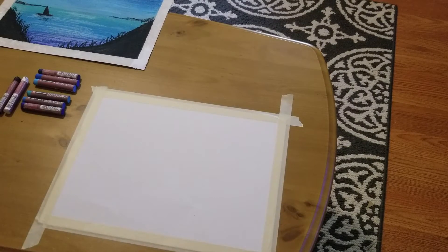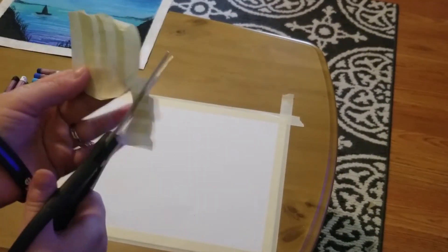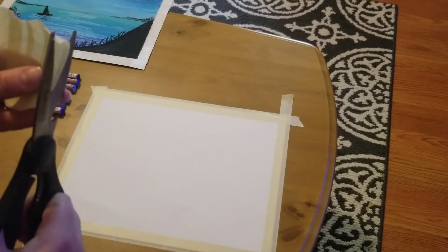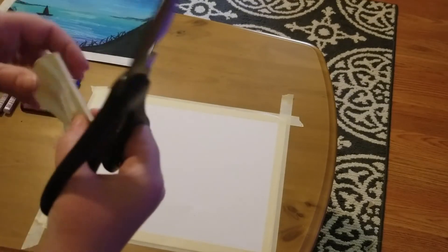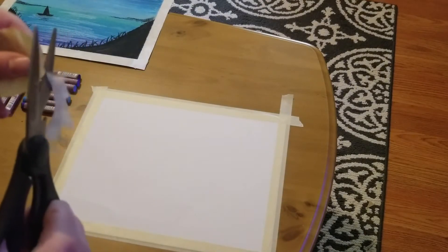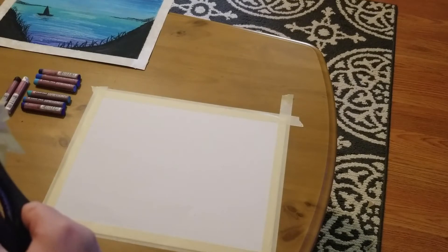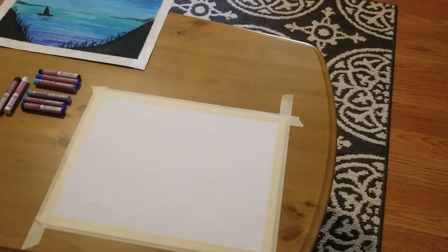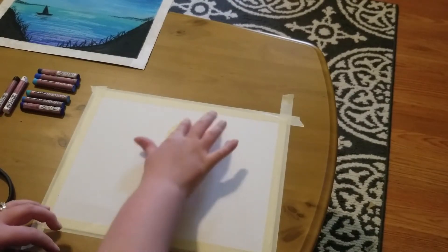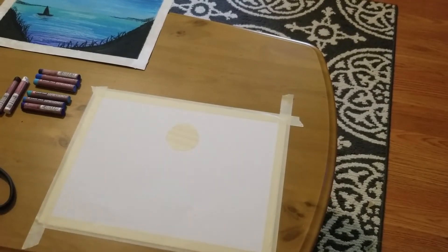I'm going to cut this circle out and place it onto my paper as our moon. I'm just following the line I traced out. Now I have my circle and I'm going to stick it in the middle top portion of my pastel paper. It's not a perfect circle but that's okay — when I add the white in, I'll just round out my circle.